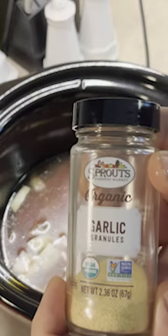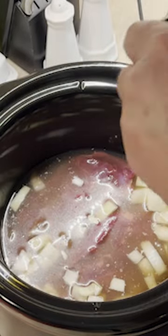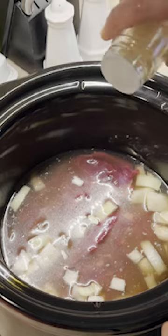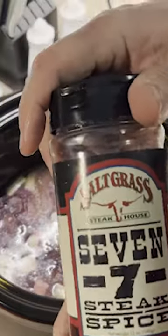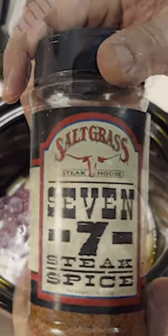Set a crock pot on low, add venison stock, chopped onion, and the goose, making sure that the goose is completely submerged. Add garlic, red wine, and 7 and 7 steak seasoning. Let the goose cook for about eight hours.